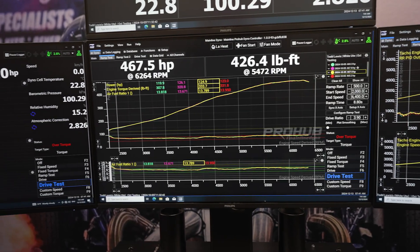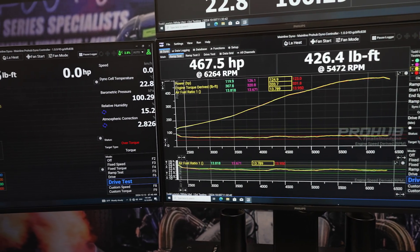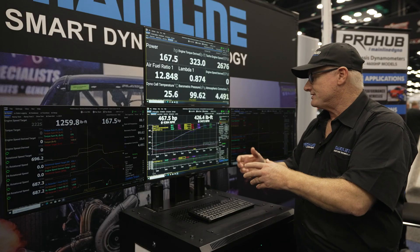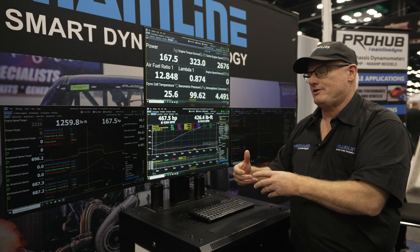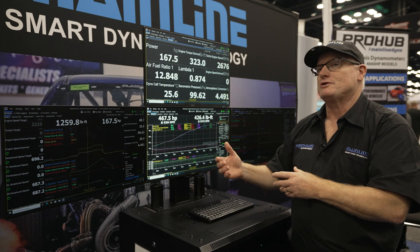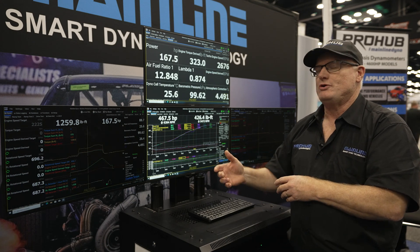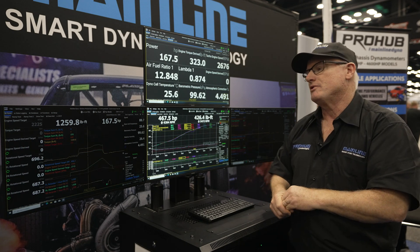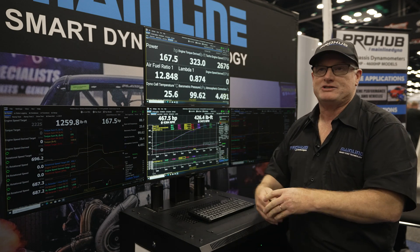Some of the basic ramp testing controls carry forward, such as tapping the space bar and doing ramp tests — that sort of functionality is still here. The main advantages of the new software are the data-logging ability and the CAN integration. For troubleshooting and fine-tuning cars, the data logs are what can really make a user's life easy.